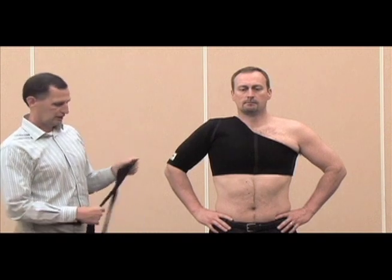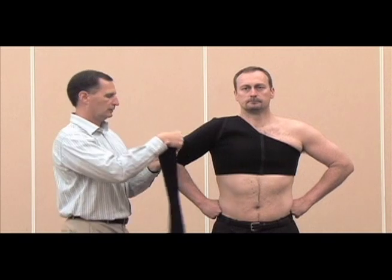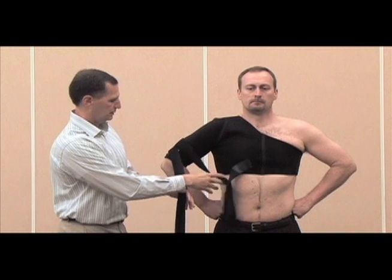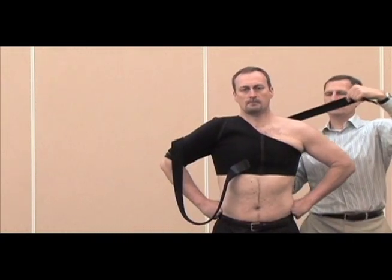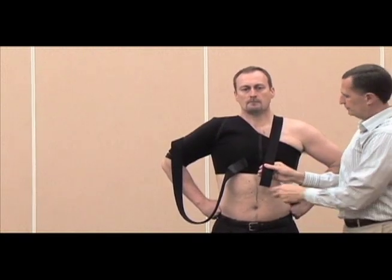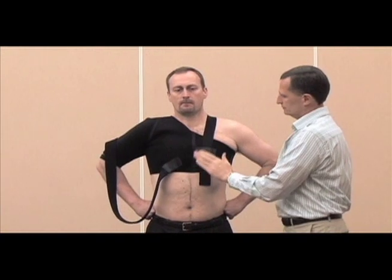The first application will be for an anterior instability. Use a bifurcated strap — it'll start underneath the arm and come forward with both straps. Take the low strap through the armpit, up over the opposite shoulder, remove the Velcro, cut it to the desired length, and Velcro it down.